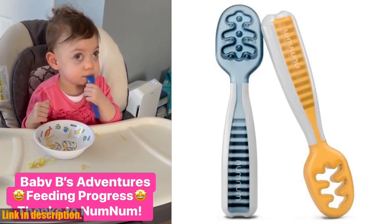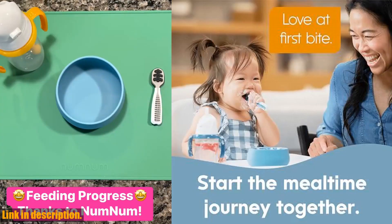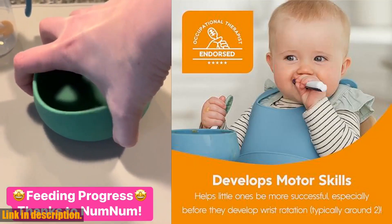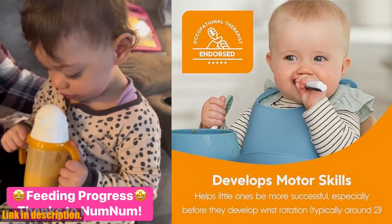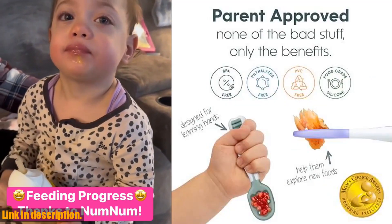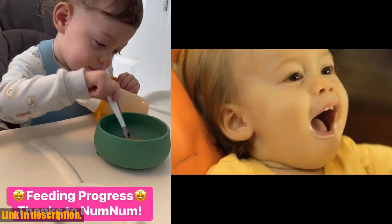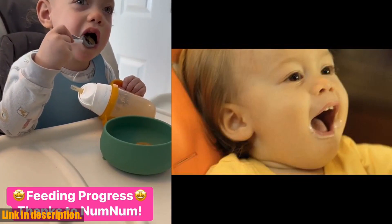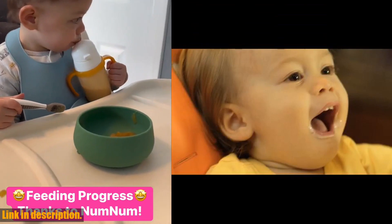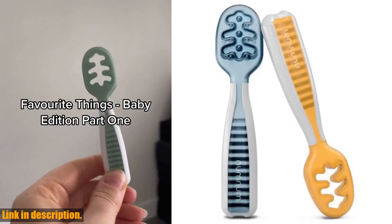Hey there, welcome back to the channel. Today, we're taking a closer look at the NumNum Baby Spoon Set, designed specifically for little hands aged 6–18 months. If you're a parent who's starting to introduce solids to your little one, or if you're considering baby-led weaning, then this set is an absolute must-have. These pre-spoon utensils are a game-changer when it comes to self-feeding. Say goodbye to the struggles of scooping and balancing with traditional spoons. The thick contoured handle provides a secure, no-slip grip, making it incredibly easy for your little one to hold and use. There's no wrong way to hold it, which is fantastic for developing motor skills and independence. Plus, the set comes with a pre-spoon perfect for purees — doubling as a teether for sore gums — along with an open-channel spoon designed to grip soft solids.